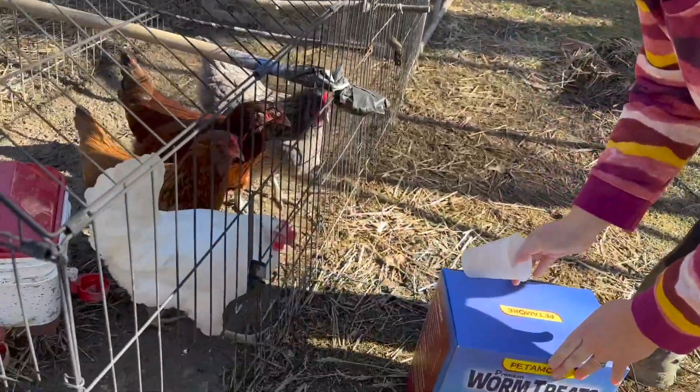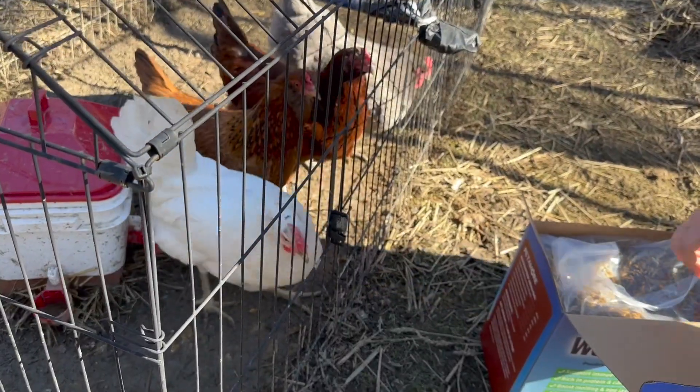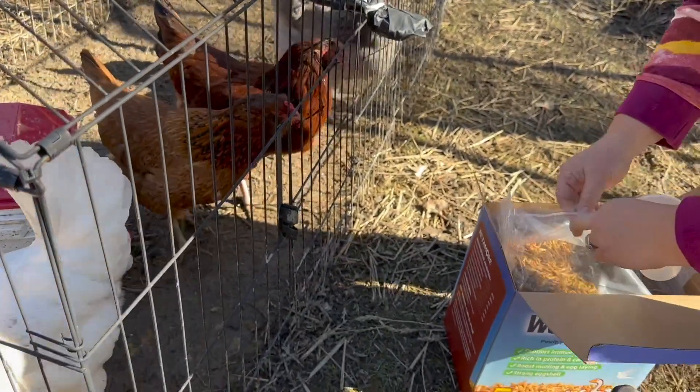My chickens have just started laying eggs. It's a really exciting time. Big thanks to Petimore for sending us these dried black soldier fly larvae in exchange for this video.